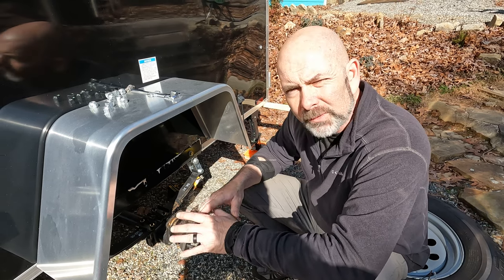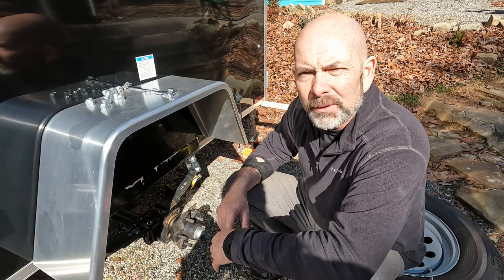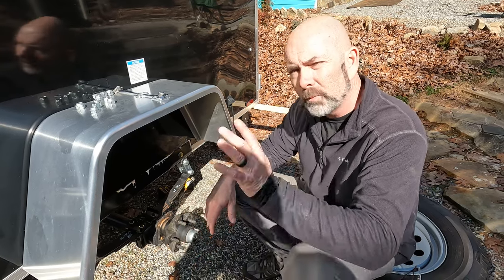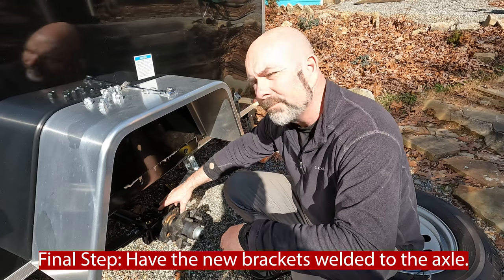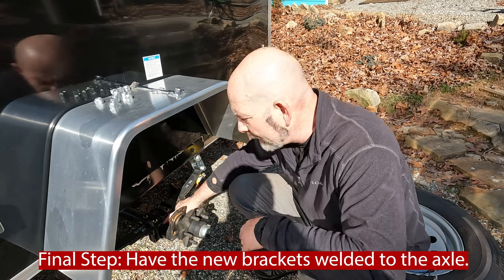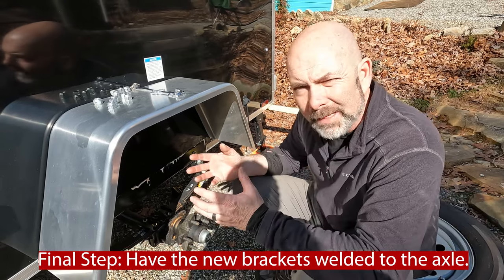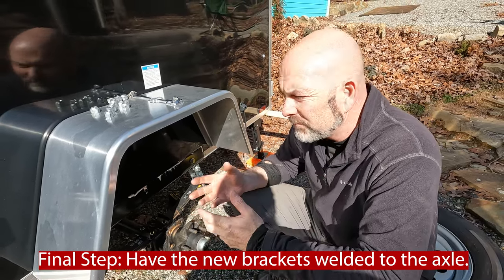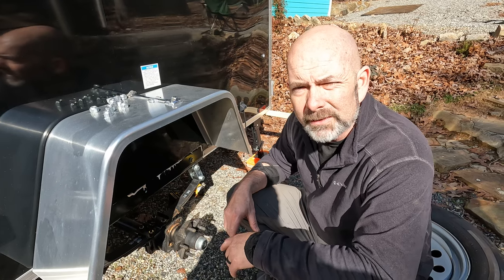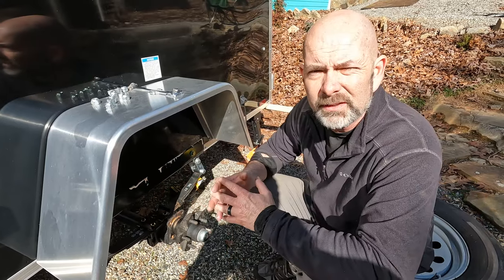We're just finishing up. This job was actually a little bit easier than I thought it was going to be. The hardest part was really making sure that the trailer was jacked up and level — no place is ever level to begin with. But once we got that, everything else going in was pretty easy. The one last thing we'll have to do later is have these brackets welded. They recommend that you weld it where you put it on, especially for taking it off-road. I didn't have a welder here today so we'll get that done at a later date. Everything went really smooth — this kit is pretty easy to use.